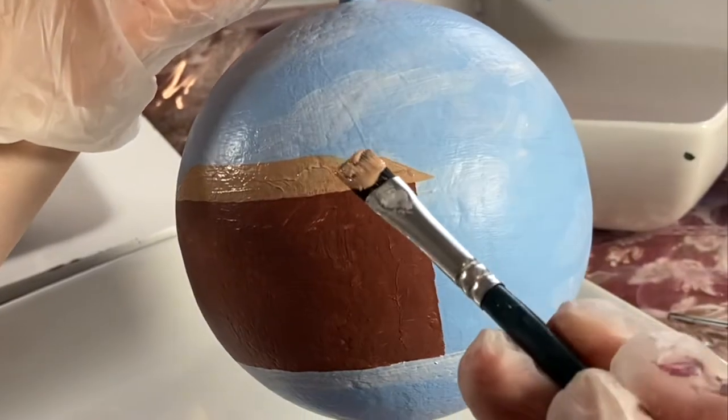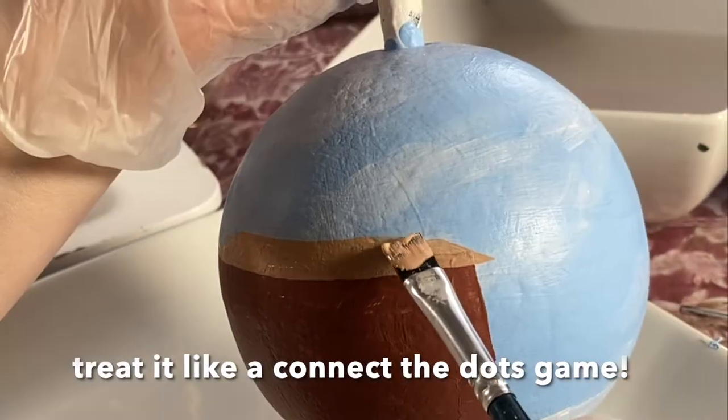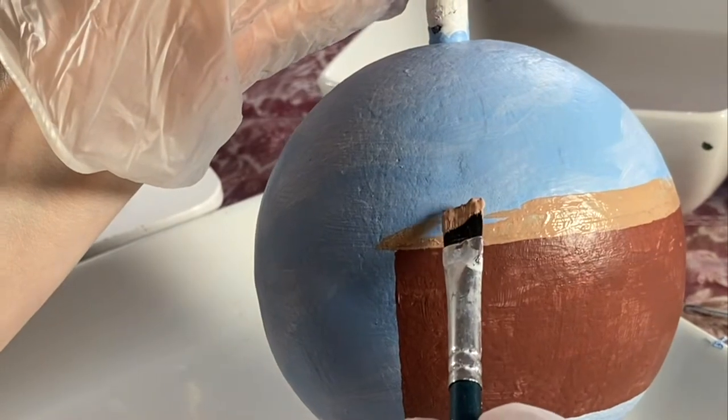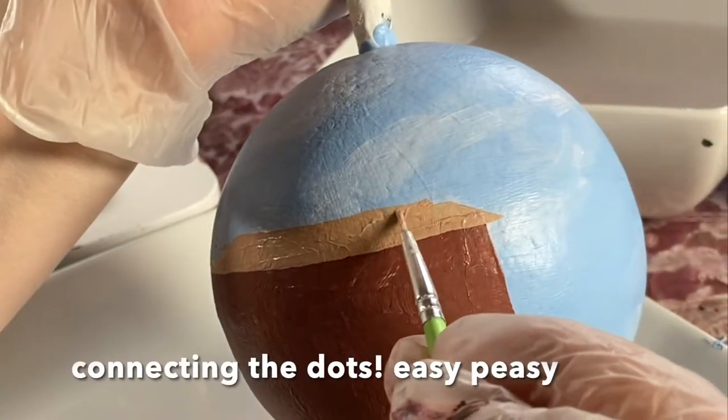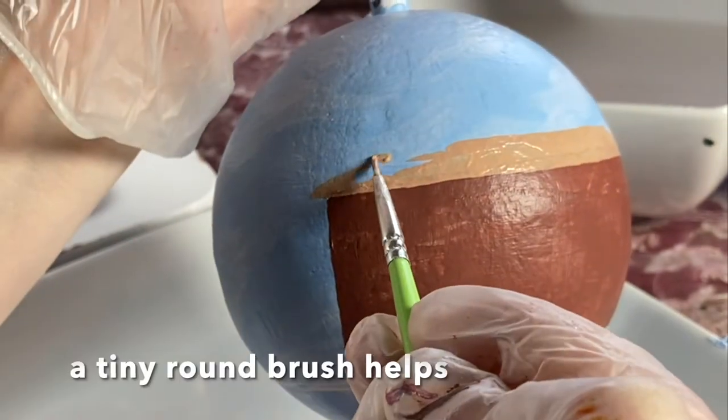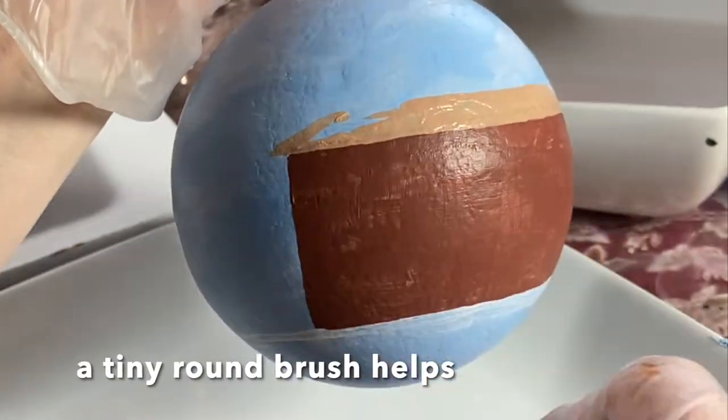Then we're going to go on to the roof. Getting these angles, I do a connect-the-dots approach — that makes it easier to get those angles symmetrical on both sides. I use my detail brush for this.